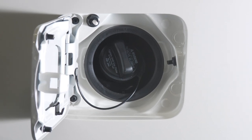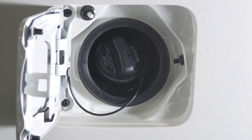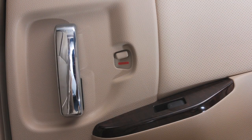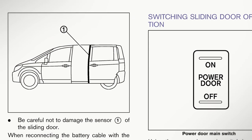If operation is attempted while the fuel filler door is open, a warning chime will sound. You may partially open the driver's side sliding door while the fuel filler door is open using the manual operation. Please refer to your owner's manual for more information on this feature.